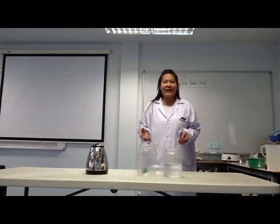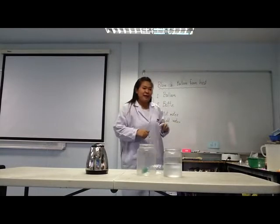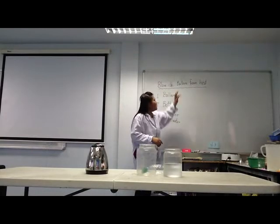Hello everybody. Welcome with me. My name is Dee Dee. And today I want to present the experiment for you. In this experiment, it's named Boa Balloon from Heat.